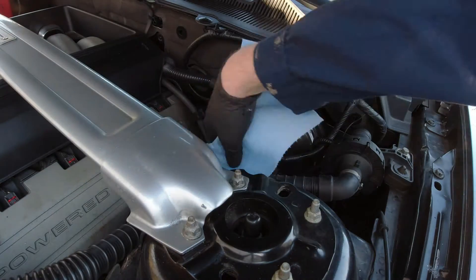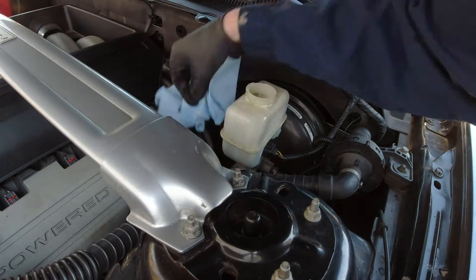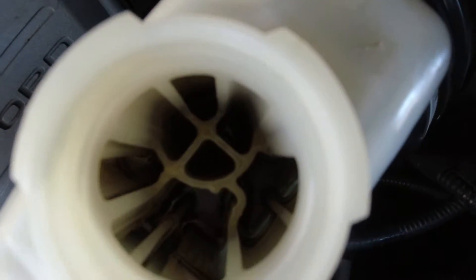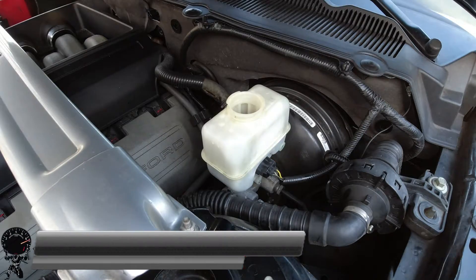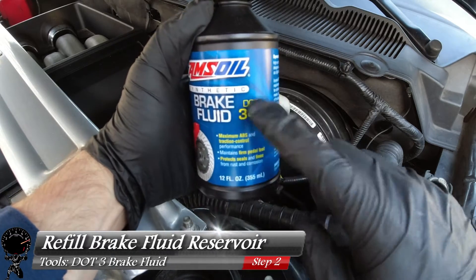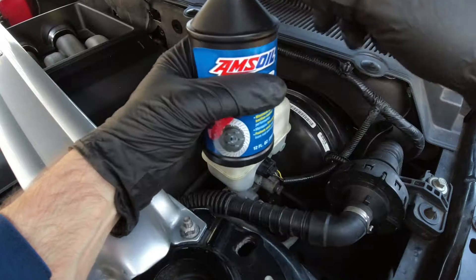I made a little bit of a mess, so let me grab my shop towel and clean up. Looking inside — looks like we got a majority of it out. Now we're ready to refill the brake fluid reservoir. Grab your new brake fluid. This one is DOT 3 and DOT 4. If you're curious which one you need, open your owner's manual under brake fluid — this one requires DOT 3, so we have the right fluid.